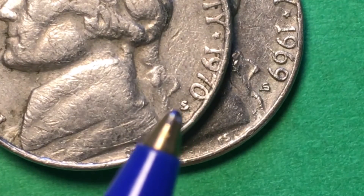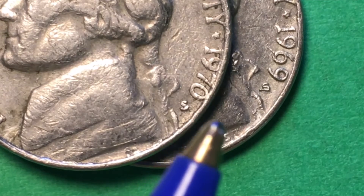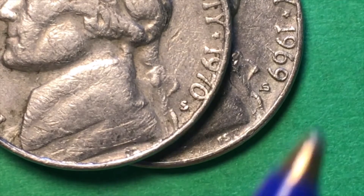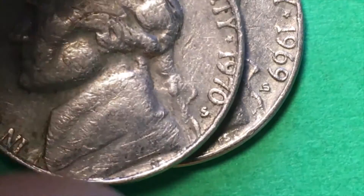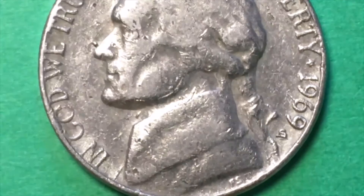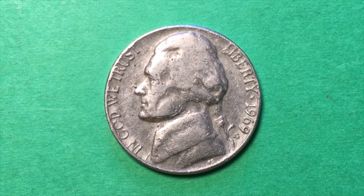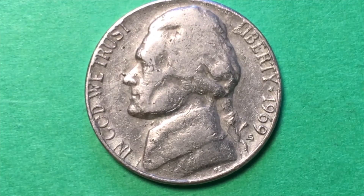The closest S I could find was a 1970-S, and you can see that's a different S. This one's a little smashed — you can see how it all got smashed in there. You can't even read the initials of Felix Schlag here, so this S got smashed down. But still, it should look like that, not like that. I also pulled a video from Big D Coins, who makes great videos. He had a 1969-S and his S looks nothing like this — he has this exact coin except without the extra tail on it.